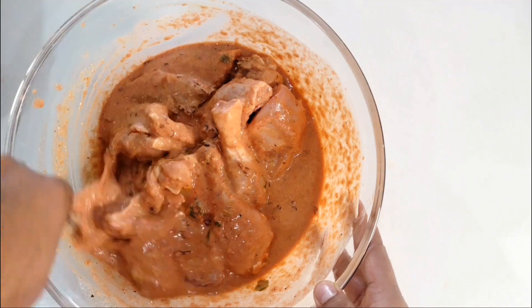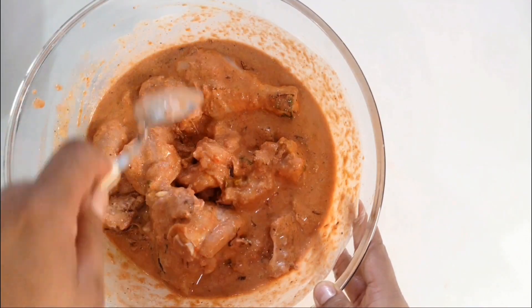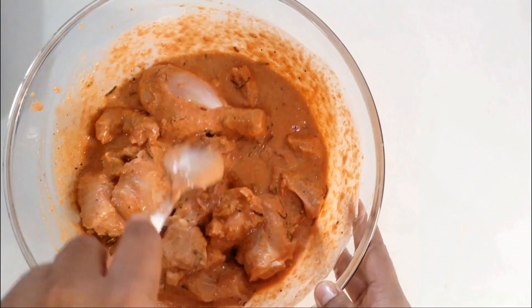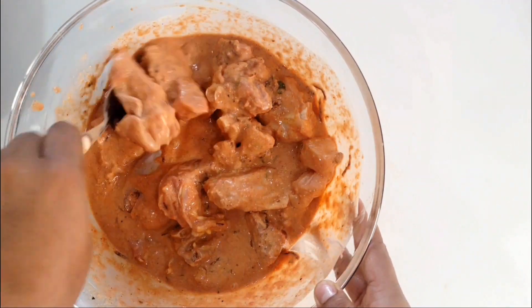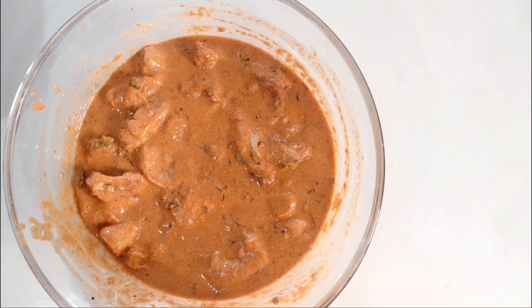The best part of this recipe is that everything is done in the marination — later it's just cooking the chicken. I'm done mixing everything now. I'm going to leave it to marinate in the refrigerator for around 1 hour, though I would suggest leaving it overnight. So do it one day prior. But right now I'm in a hurry, so I'm going to leave it for 1 hour.